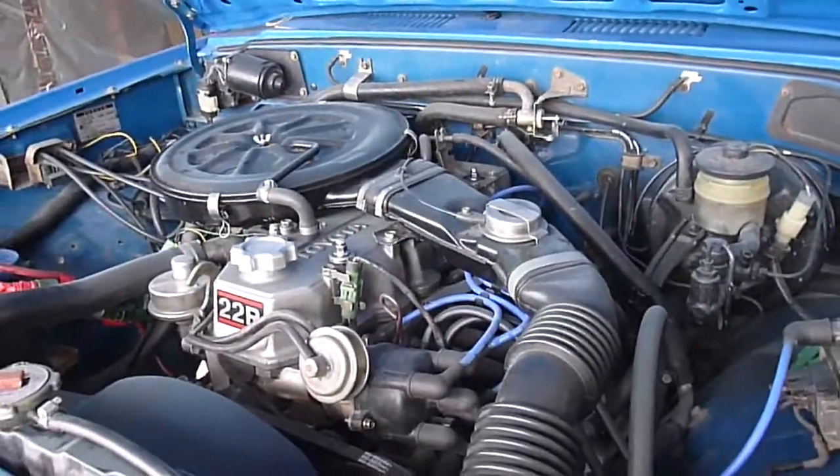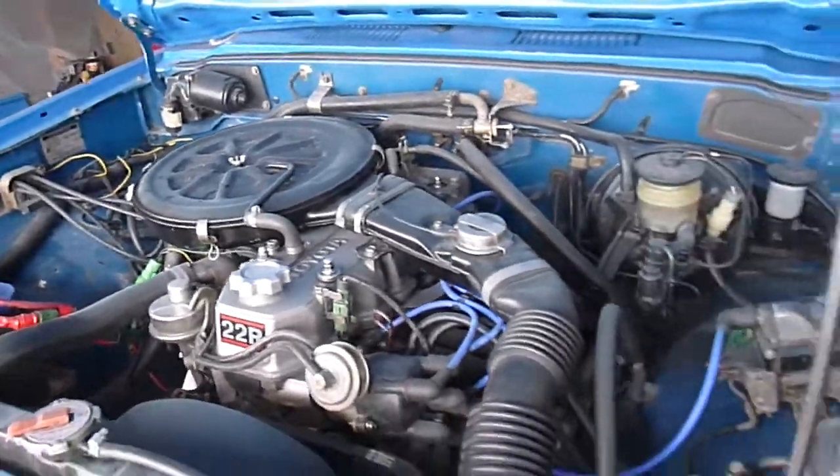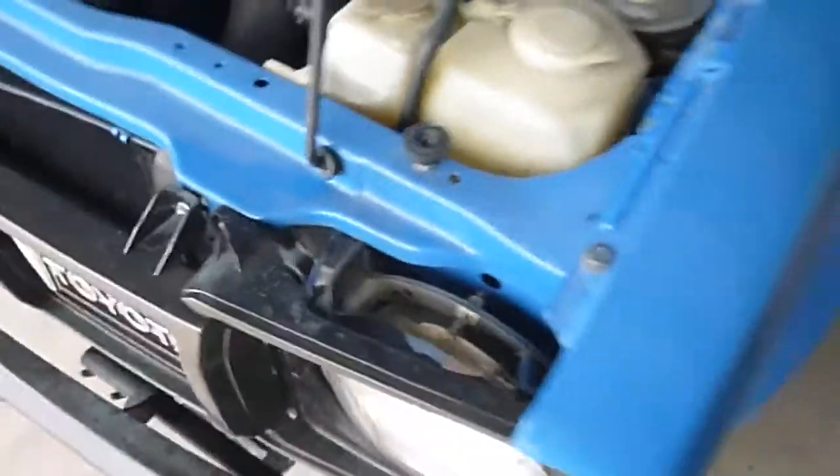It just needs to be detailed and cleaned, then it will be ready. All the underneath has been repainted. It's pretty dirty right now just because it's going through its final stages.